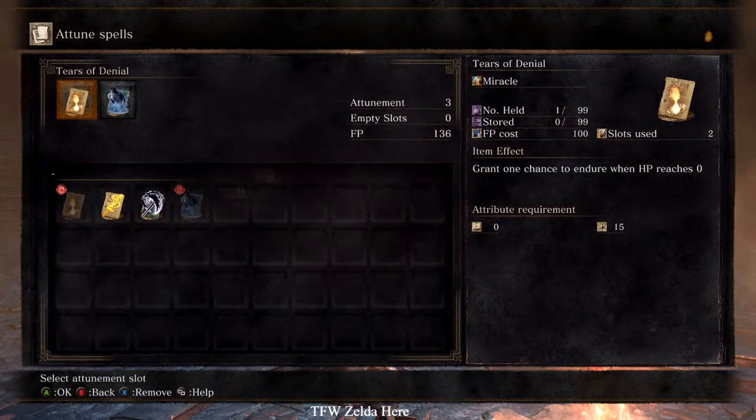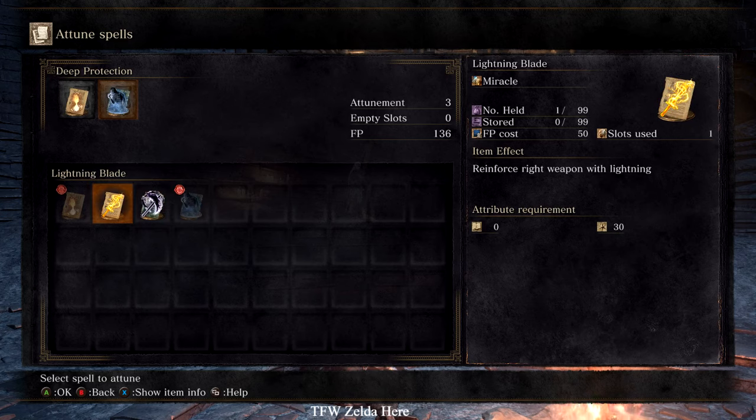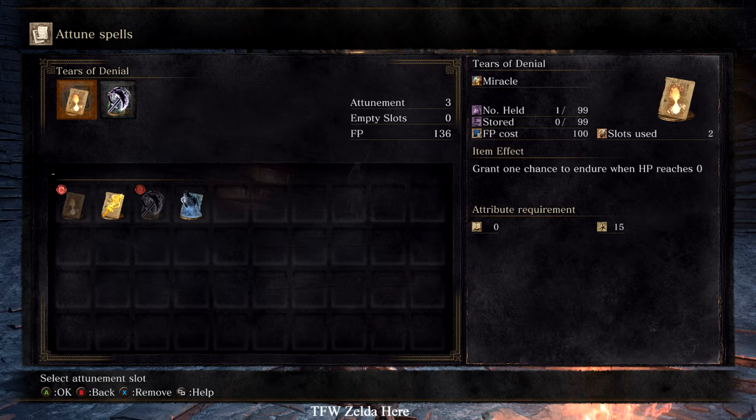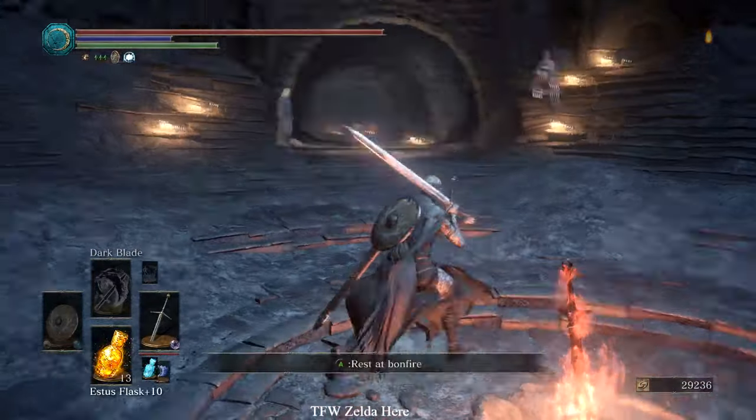You're gonna need the miracle that you want to put on the weapon — I'm gonna use dark blade. You could use lightning blade, dark moon blade, or crystal magic weapon, whatever you want. Then you need any other spell of the same type, so two miracles. That one costs too much magic so I'm switching it out for deep protection.